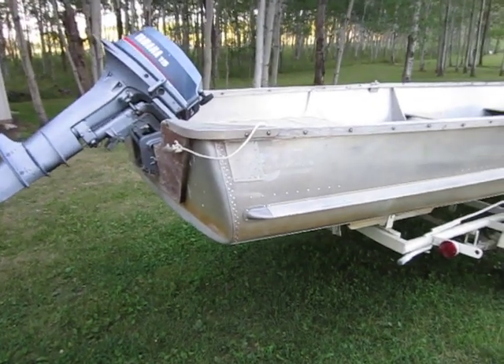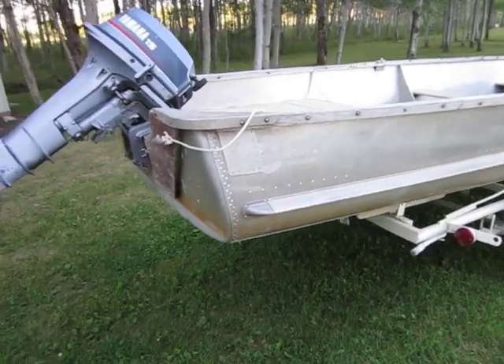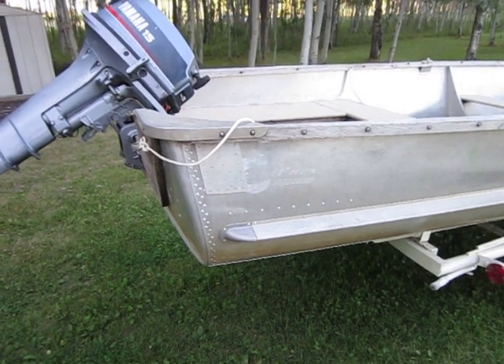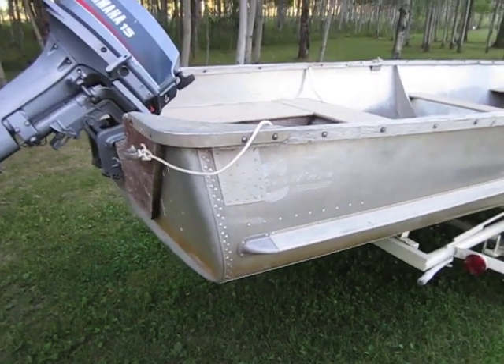1953 Crest Liner, made by Larson, and the model is Buccaneer.